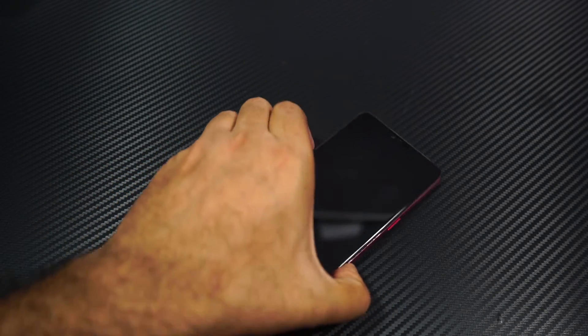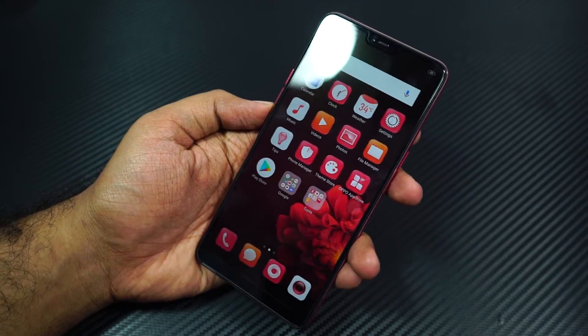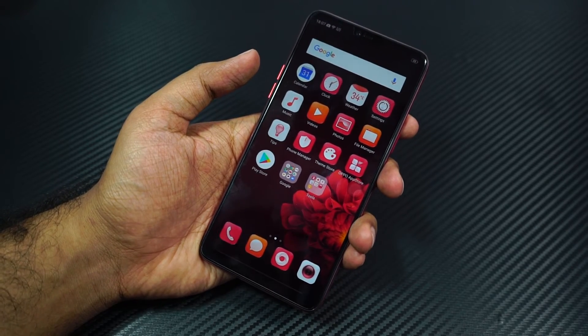It also has features like ambient display and raise to wake, so when I wake up the phone it simply looks at my face and unlocks the phone, which is super cool. It has all these cool features and I have to see how it turns out in actual day-to-day usage.